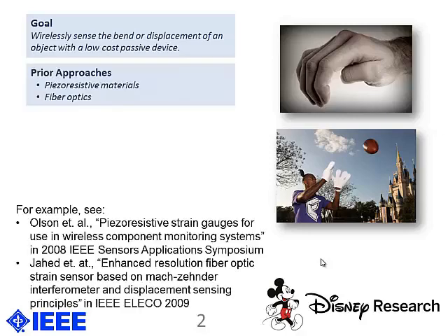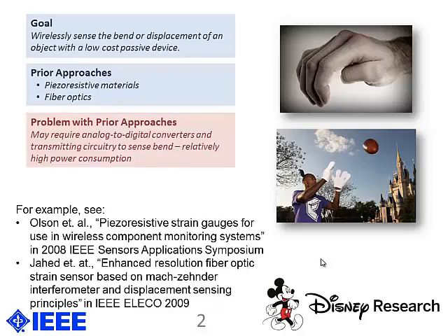Previous approaches included piezoresistive materials and fiber optics. But the problem with these approaches is that they require extra circuitry — namely analog-to-digital converters and other transmitting circuitry to sense the bend — which requires more power consumption.